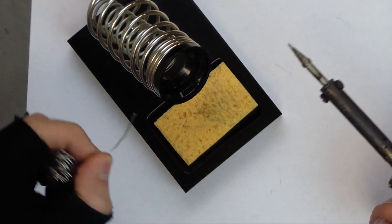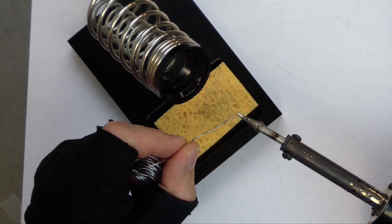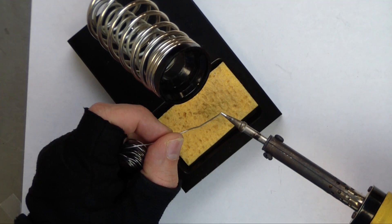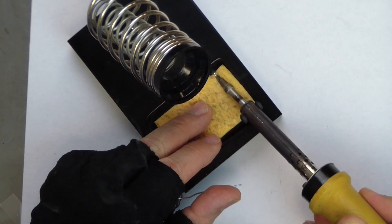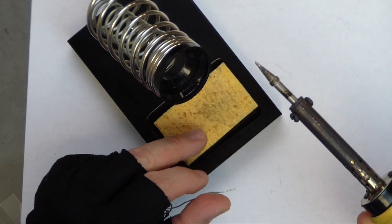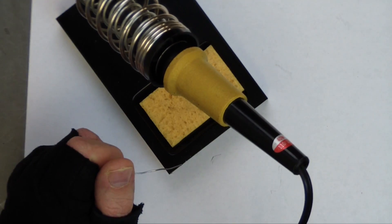The first thing you have to do is prepare your tip by tinning it. Just put a small amount of solder on your tip, let it flow around, and then use the sponge to take it off. Now your iron is ready to use.